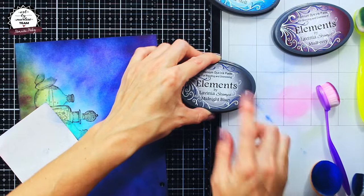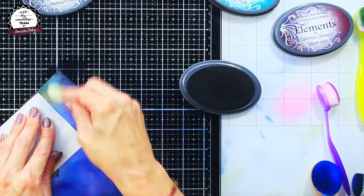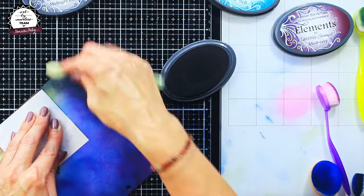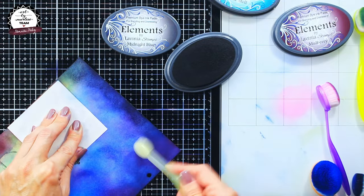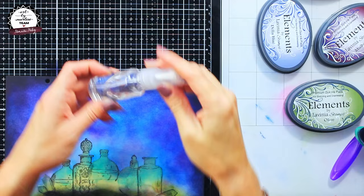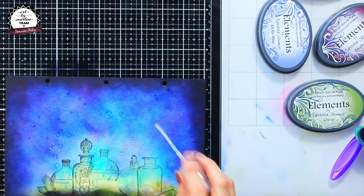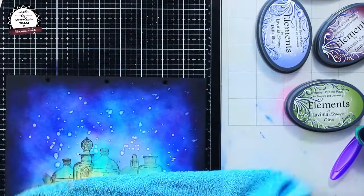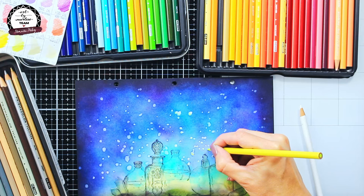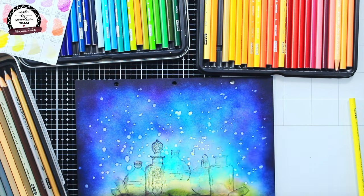The last color I will add to my page is called midnight blue — it's a kind of black color and I will put it only towards the edges of my paper, which will frame the page. Lavinia Elements are water-reactive dye inks, so I will use some clear water for the ink lifting technique, which creates some really fun effects that I thought would be great for this magical page.